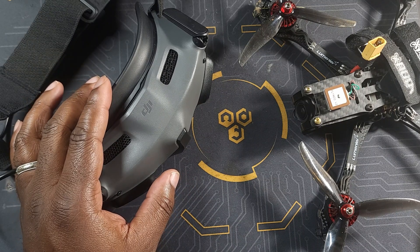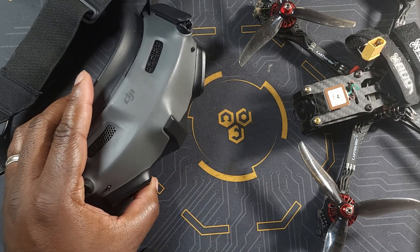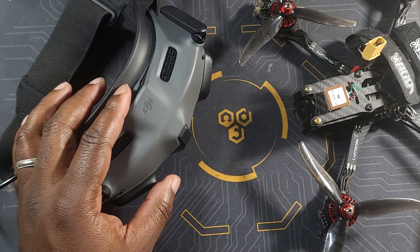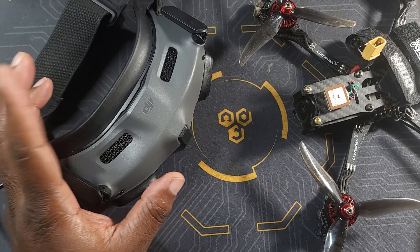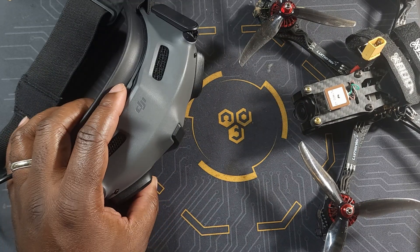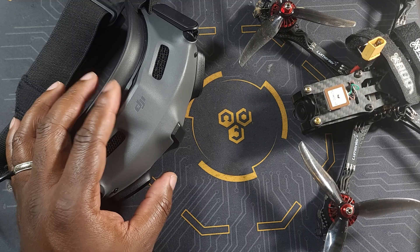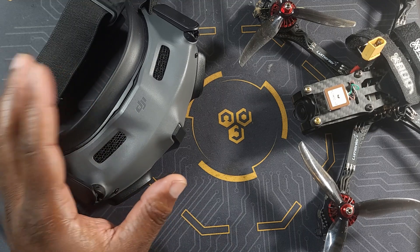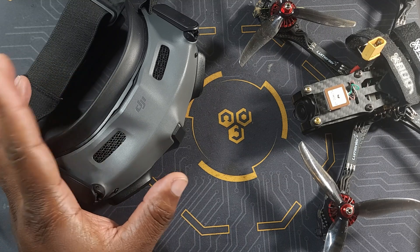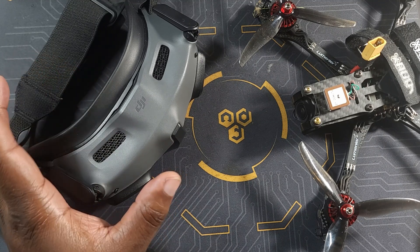Now if you don't know what the FCC hack is, it is a little mod that you can do on your Mavic 2. That mod has two functions: one, it gives you a lot more channels when you're on manual mode, and two, it increases your RF transmission when you're flying. So it gives you a little more power when flying, which means overall better penetration and better range.